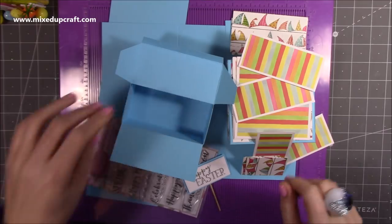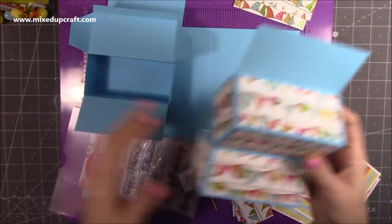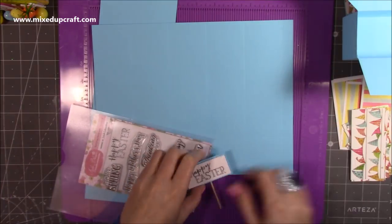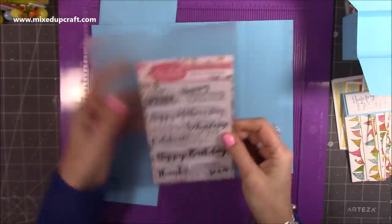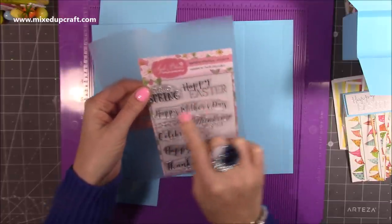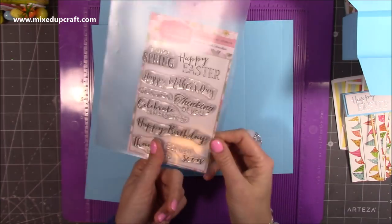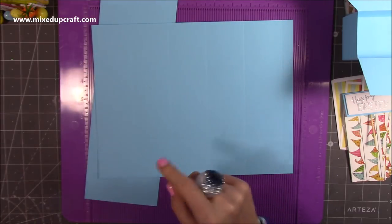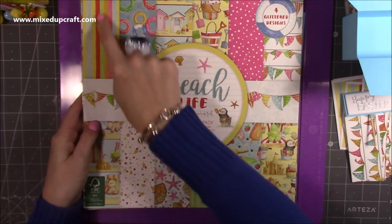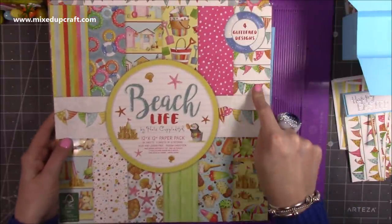I've gone ahead and done three of the four boxes and already started to decorate one. I've got all the mats and layers ready and a little 'Happy' sign made with heat embossing on a wooden stick. The stamp set is from Apple Blossom, called Springtime Sentiments — it has Happy Easter, Happy Mother's Day, and more. The paper pad I'm using has really nice colors for Easter — beach life themed — and I've used the stripe, a solid, and the bunting.